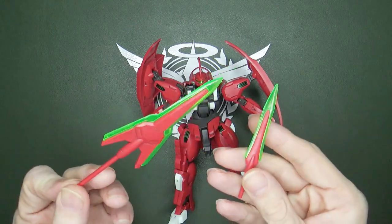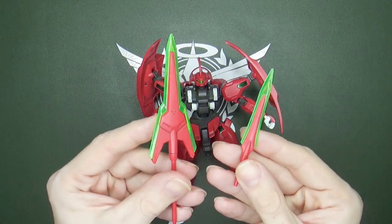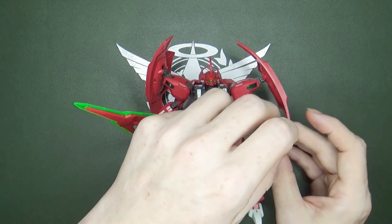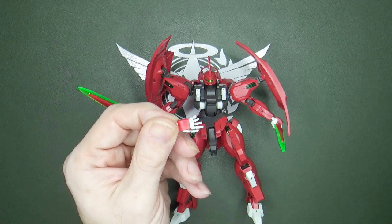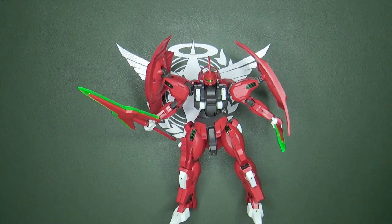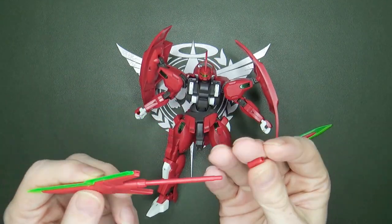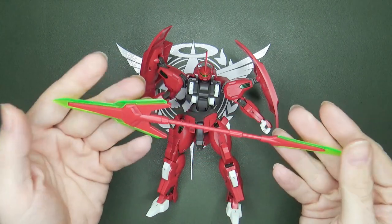Its melee weapons are pretty nice. It's got that nice clear green plastic — a lighter, more neon green. No problem going into the holding hand. And you get an open hand too! Who would have thought they actually knew how to give you an extra hand in a modern kit? But they did. Now, the thing about those weapons — they combine in the show to make a staff. You can do it, but not without a little adapter piece. And then you've got your staff.